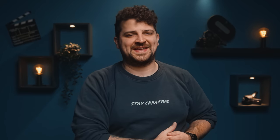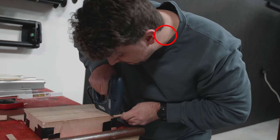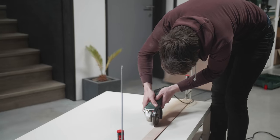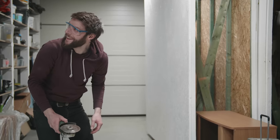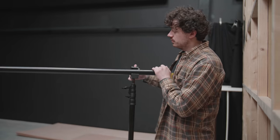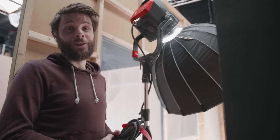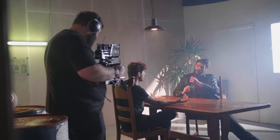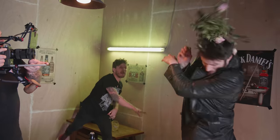Our VFX is settled. Now let's create some different glass props and build a set. We need to fake sunlight indoors, so what better light to use than the 1200D Pro from Aperture. This light is so powerful.